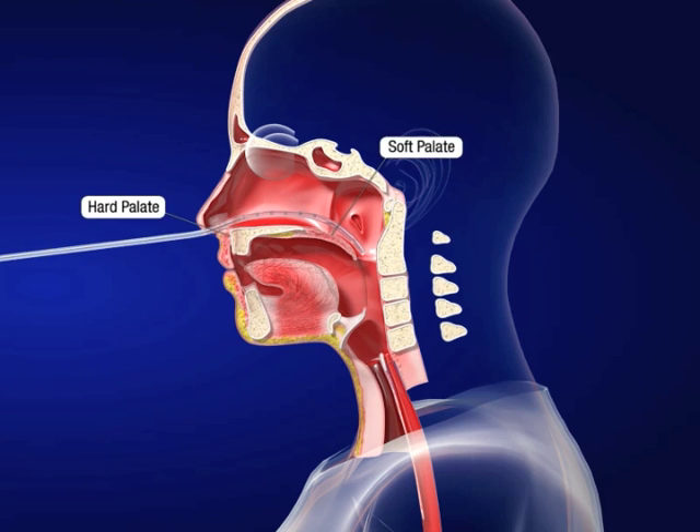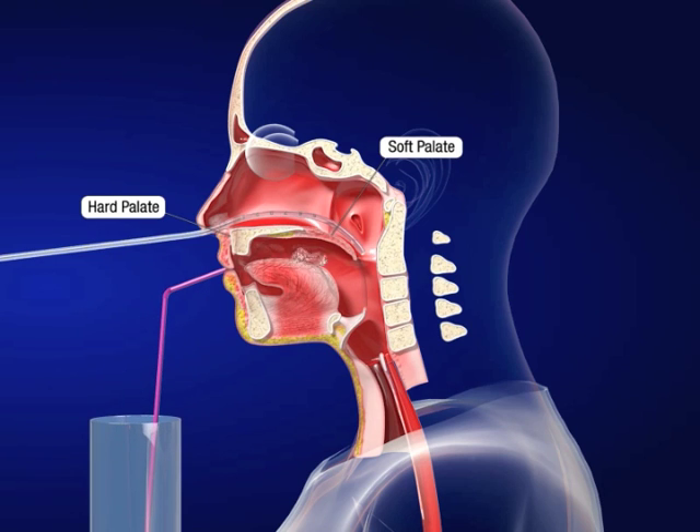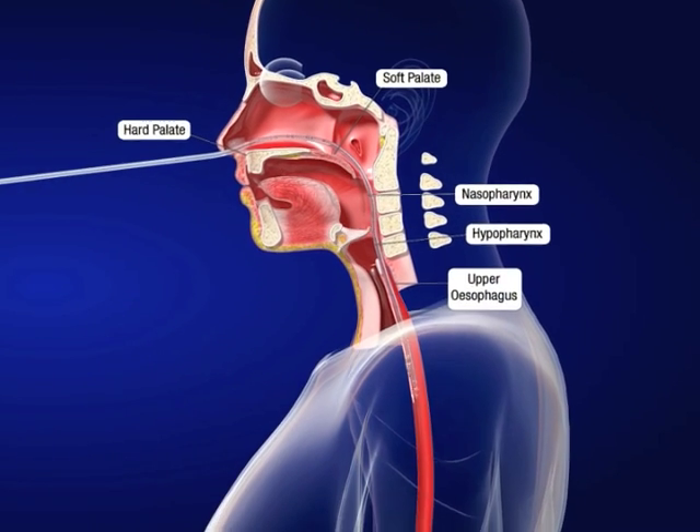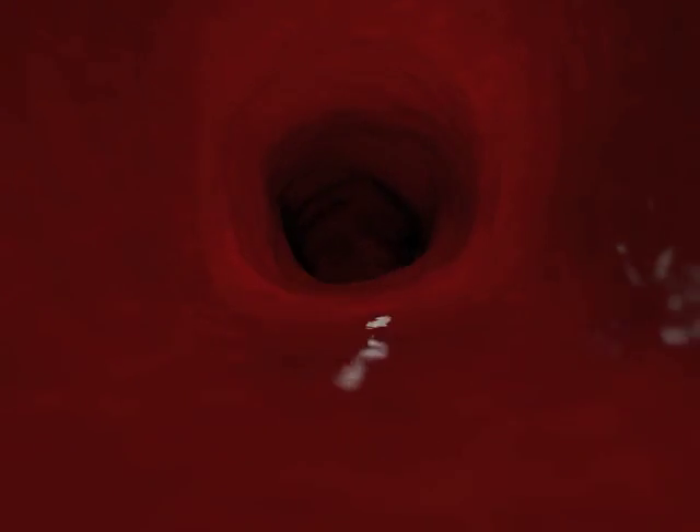Ask the patient to hold a small sip of water in the mouth and bring the chin onto the chest. This results in a smoother curvature for the tube to follow through the nasopharynx and hypopharynx into the upper esophagus. Gently advance the tube while the patient is swallowing.